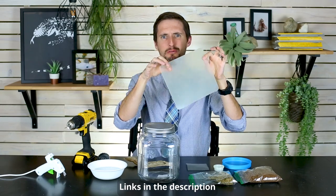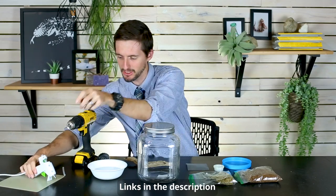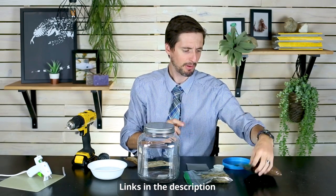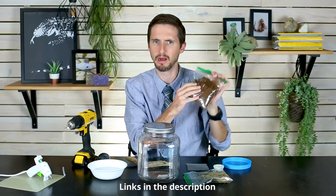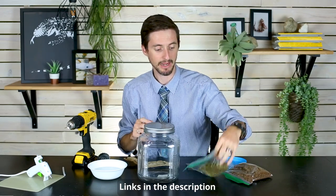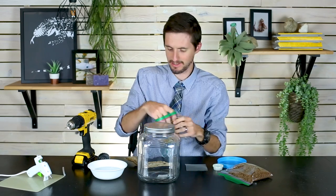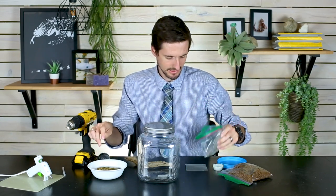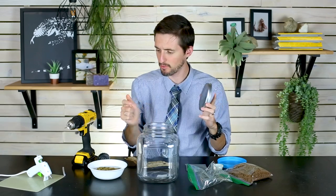Get a silicone hot glue pad if you do any sort of crafting or DIY — you should have one of these. You're also going to need a little bit of water for the moss and possibly for your eco earth or similar substrate. I've got mine pre-mixed already, but I'm going to soak my moss now so it can be inflating while we work on the other steps.